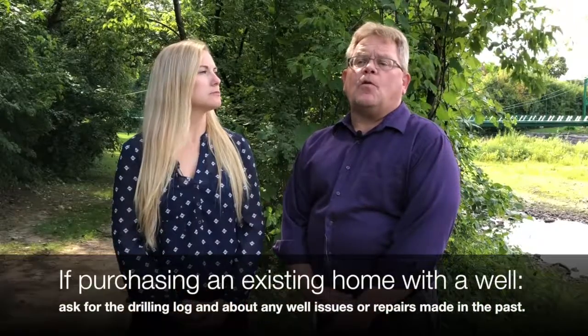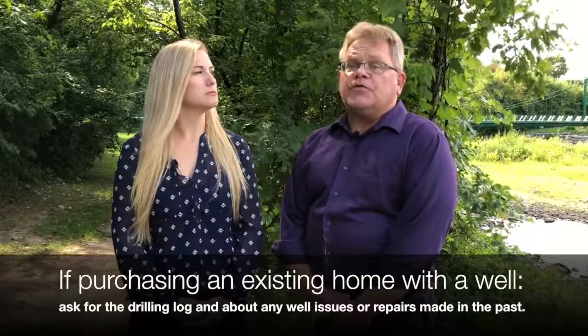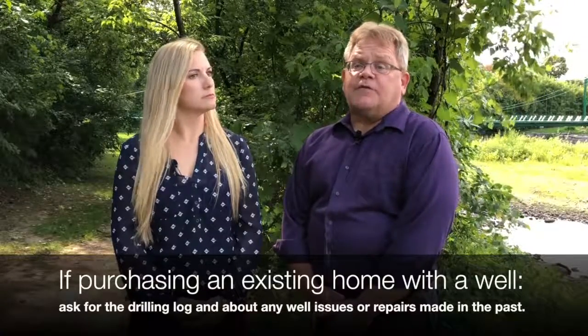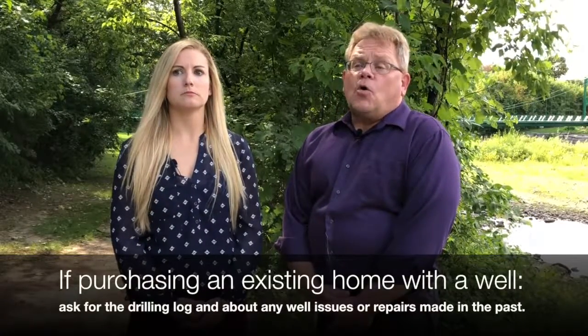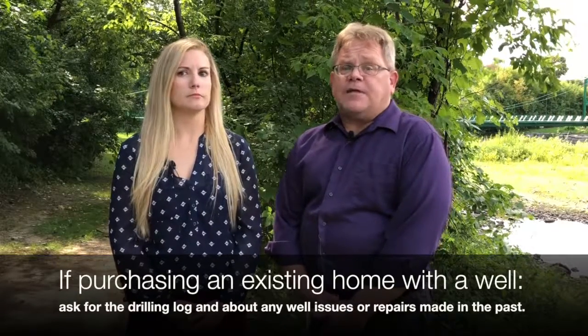If you're planning to build a new home, Clinton County Health Department staff can answer questions about the information presented in this video. But if someone is looking at purchasing an existing home with an established well, ask the current homeowner to provide you with a copy of the well drilling log. If it is not available, ask the homeowner to research the information to try to find the well log. Local well drillers or possibly the DEC office in your area may have a copy of that well log.